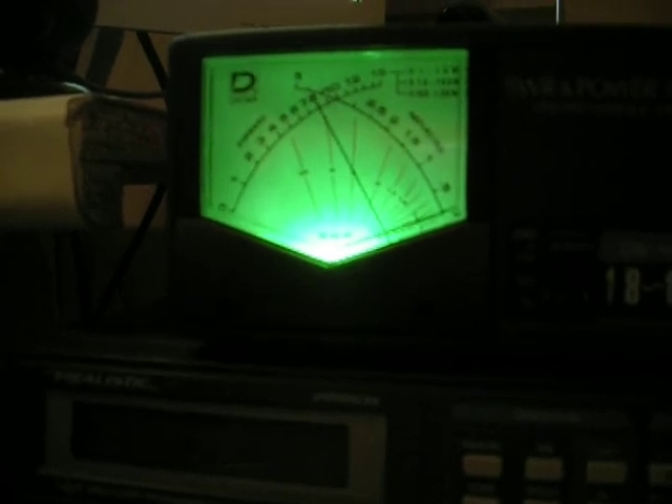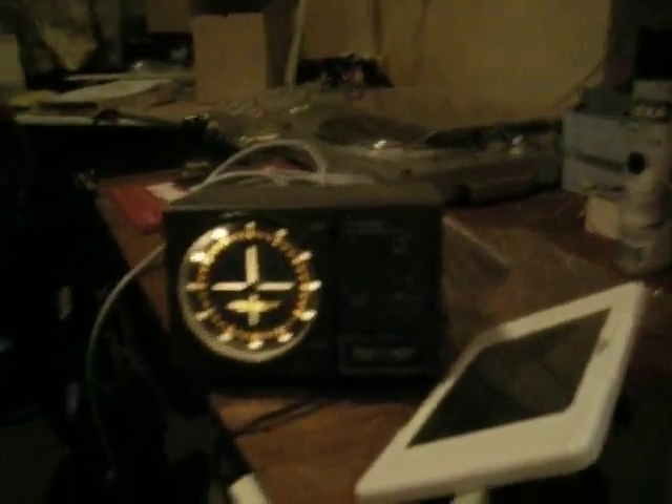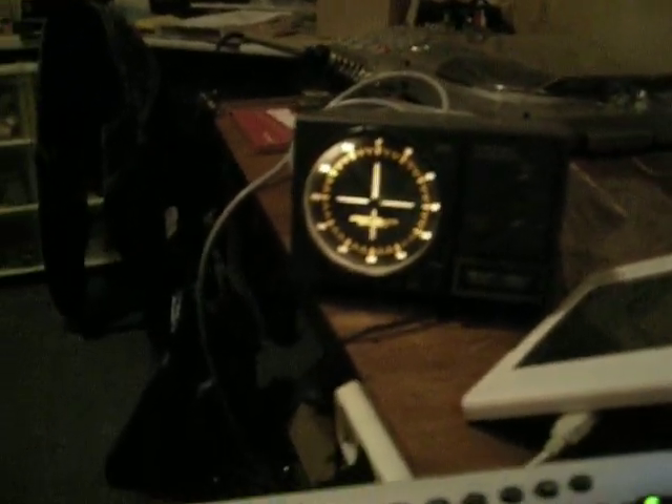Sometimes the camera gets out of focus, but it's just a photo camera. So this is basically my setup here. Here's also a picture of my new rotator clock and the rotator on the ground.